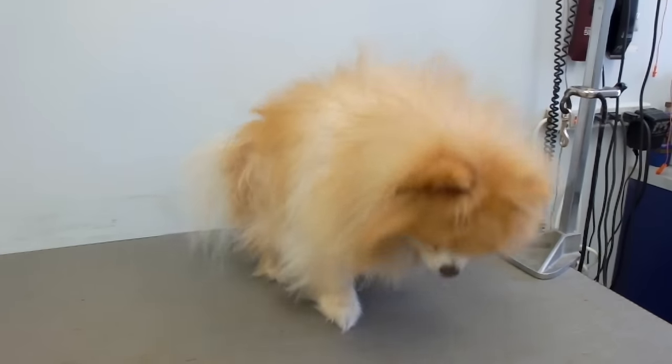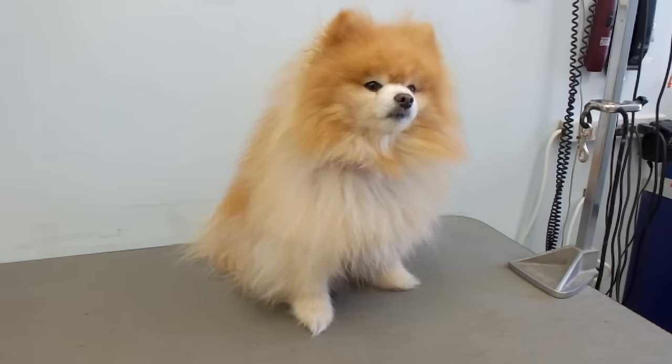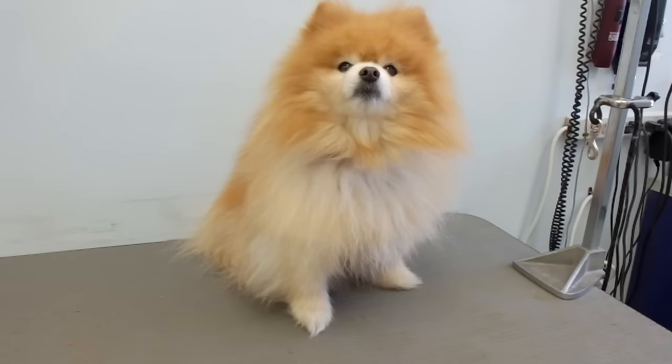Hi everybody, I'm going to be grooming this Pomeranian today. I'll be giving him a bath, blow drying him, and giving him a little bit of a trim.